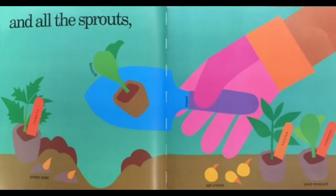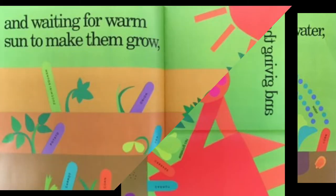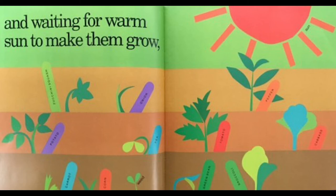And all the sprouts — sprouts of tomatoes and broccoli and peppers and cabbage. And giving them water using the watering can. And waiting for warm sun to make them grow. Looks like the onions are starting to grow, and the peppers, the cabbage, the corn, and the green beans.